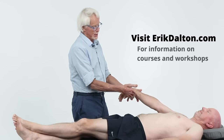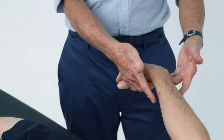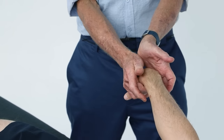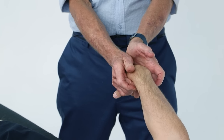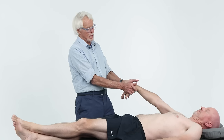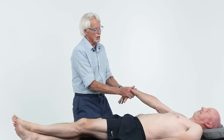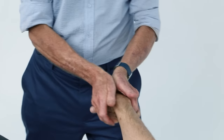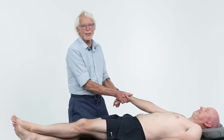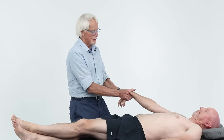Simple technique: come in on the scaphoid or lunate — it doesn't matter. I simply decompress — notice how I'm leaning back. I'm going to ask Tim to just lift his hand toward the ceiling. Two, three, four, five — I just jostle that joint and let it go. Notice what I'm doing: I'm compressing those bones. As long as you're not right in that median tunnel, you're all right. Okay, that's the general flyby on carpal tunnel.